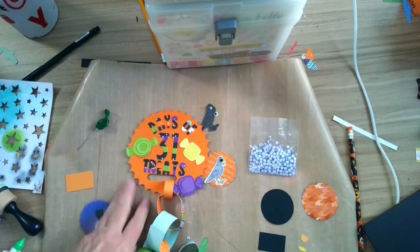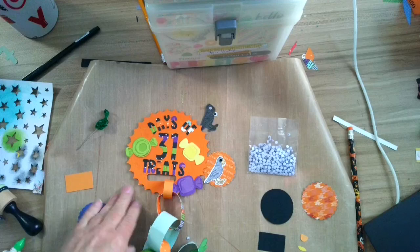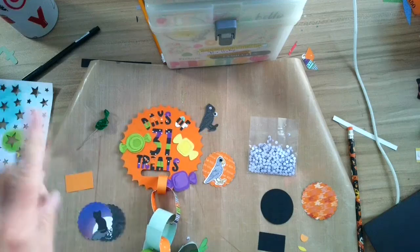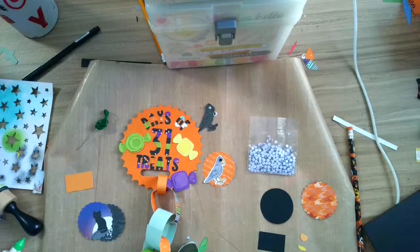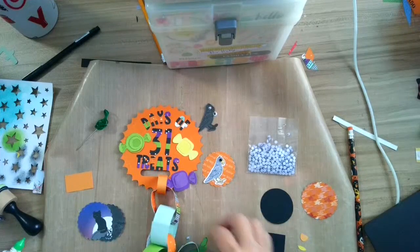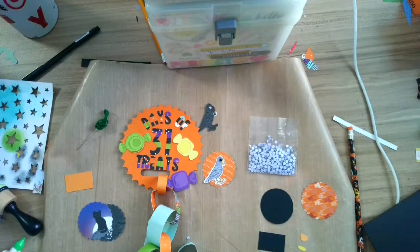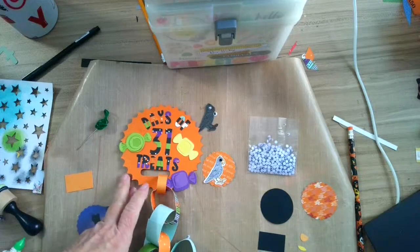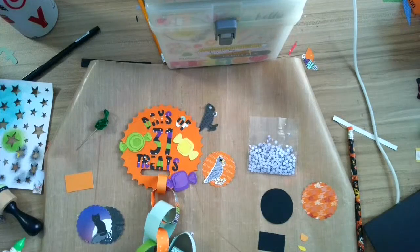Hi guys, it is Joy Ani scrapping in my own private Idaho and today we are working on 31 Days of Treats. This is another pencil holder and I will show you a few things that I did — super easy to make. Remember you can make them with or without a Cricut, and I'll talk about that as I go along. You can make this project in less than five minutes.